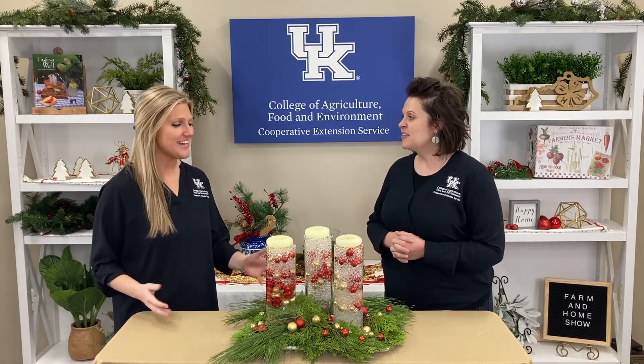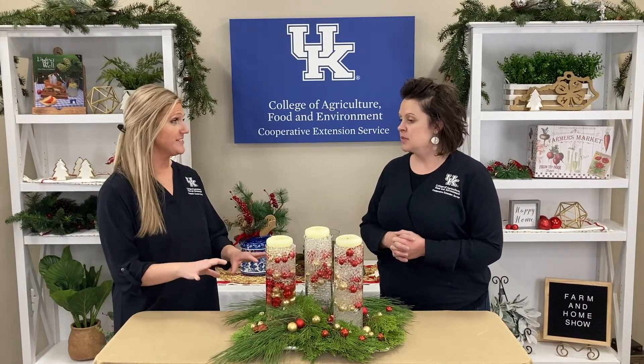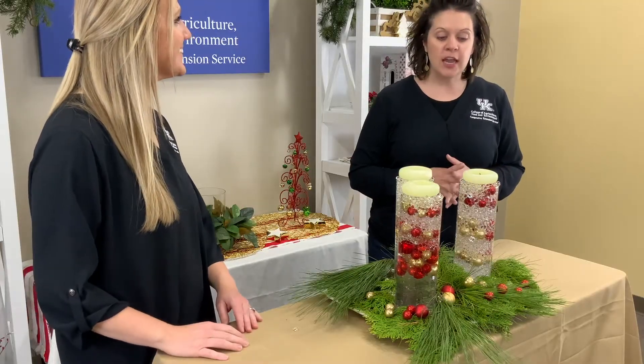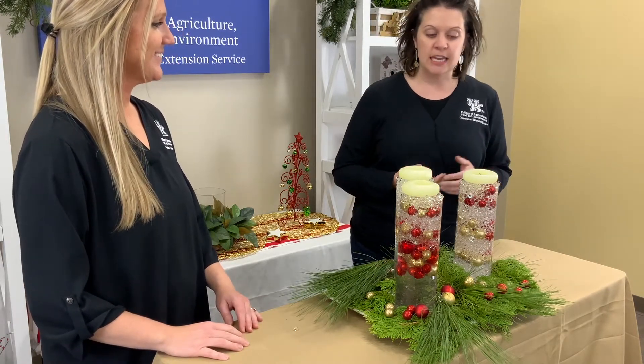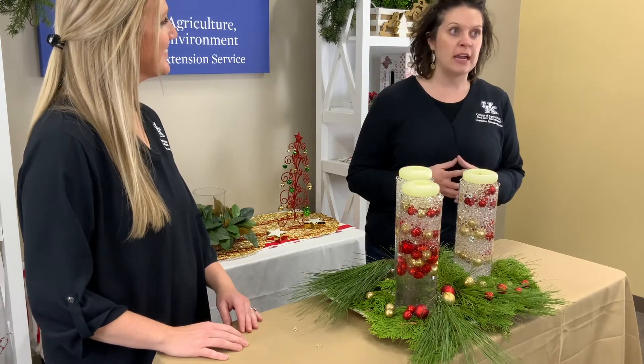We've had a lot of fun today. And today you're showing us how to make a holiday arrangement using water beads. Yesterday you talked to us about these water beads and the many uses of them. Yes, they're a lot of fun. We talked about the water beads yesterday, and it was a lot of fun to actually put it all into use to make a holiday arrangement.